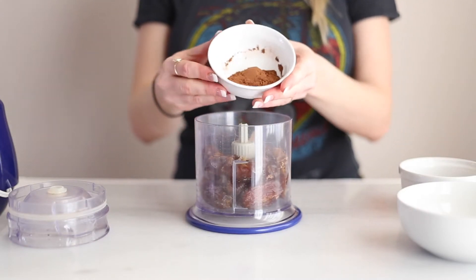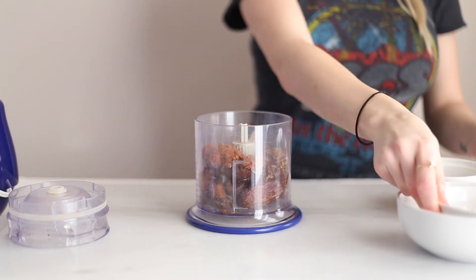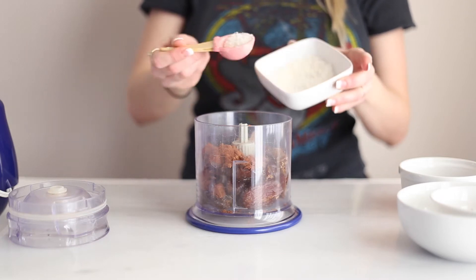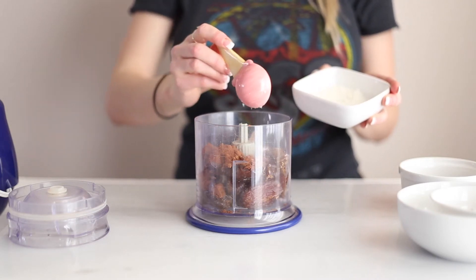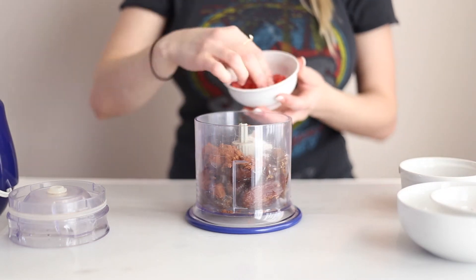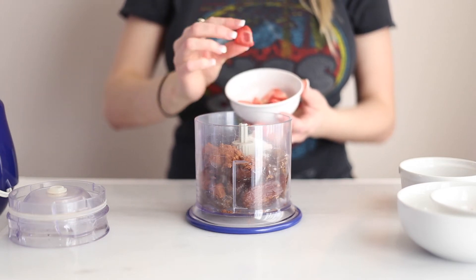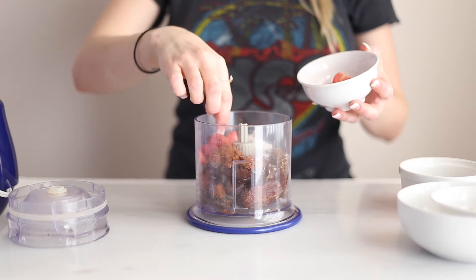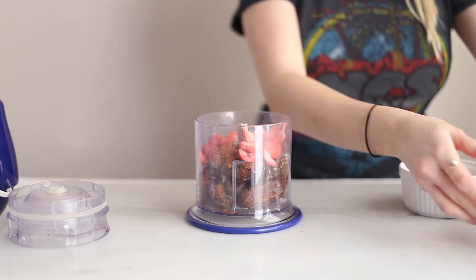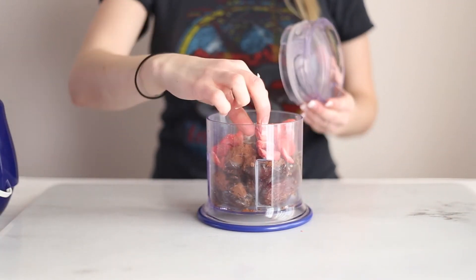Next you're going to add the cocoa powder. Now if you're into really earthy flavors or you really like the taste of medjool dates, you can add two tablespoons of cocoa powder. But if you want a more strong chocolate flavor, I would add four tablespoons. I'm also going to add some unsweetened shredded coconut in here. And then I'm also going to add these freeze dried strawberries that I found at the health food store. These are just going to give little pops of strawberry flavor throughout the truffle. It's not going to have a super strong strawberry taste. If you want it to be much more strong, I suggest adding a couple drops of strawberry extract.